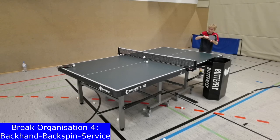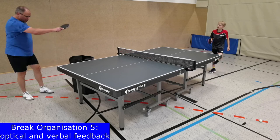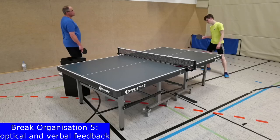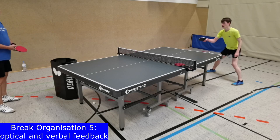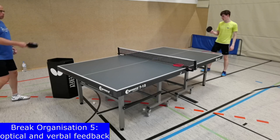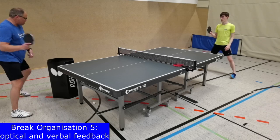For a good backhand service, it is recommendable to open the foot, hip and shoulder position so that the left body side is behind the right, so that there is more space to reach back during backswing for good acceleration. During breaks, it is also good to give optical and verbal feedback. The content can be technical or motivational. Try to find a trustful, positive and motivating atmosphere to support the players to give the 100% intensity that is necessary during speed training.